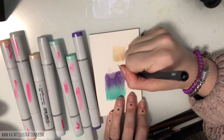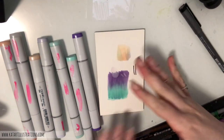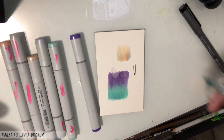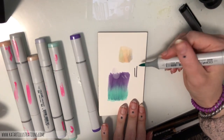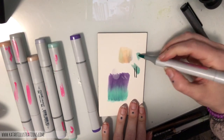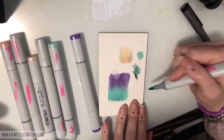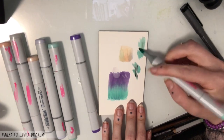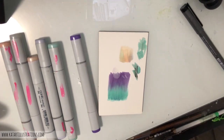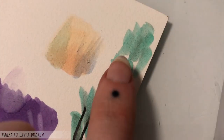One more thing: I want to see if the Copic picks up the Multiliner off the surface. Fingers crossed it doesn't smudge... ah, a little bit, and it's transferring. Disappointing — too good to be true. But the rest is great; I just have to make sure I'm not putting Copics over any Multiliner or fine liner. You can see some of the Multiliner transferring into the green.